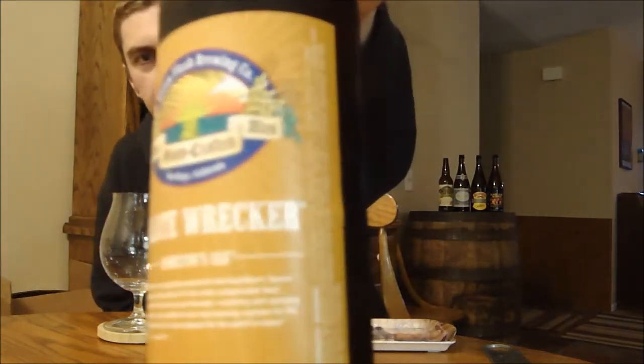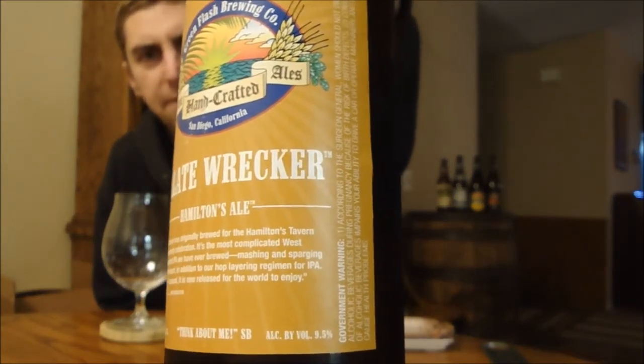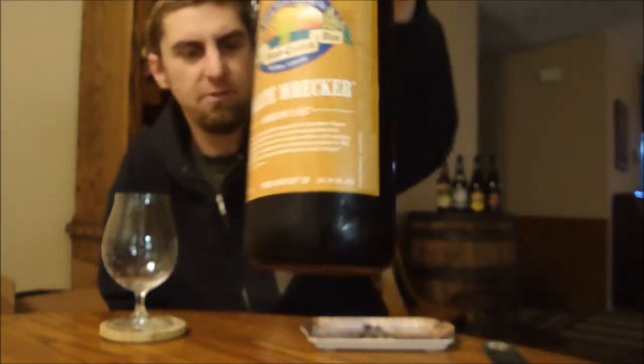We're going to be looking at another new beer from Green Flash. This is Pallet Wrecker. What I mean by new is this is the first time they've ever bottled Pallet Wrecker — this has been a draft-only beer.